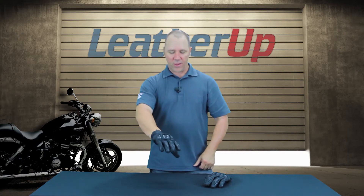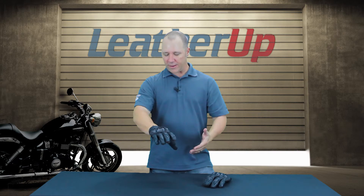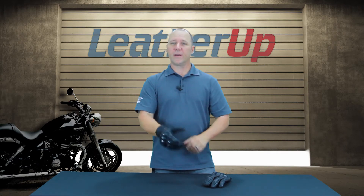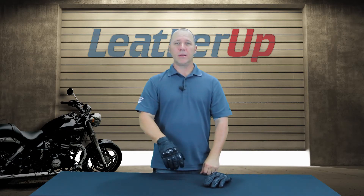Really awesome stealth black look out of it. Again, guys, if you're looking for a road race style glove that's a short cuff, definitely check out the Full Battle Rattle here at leatherup.com for pricing and availability. Thanks for watching.